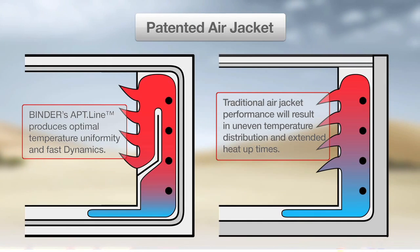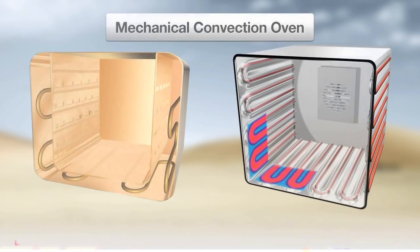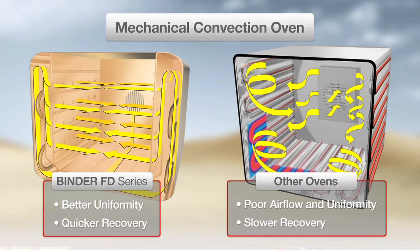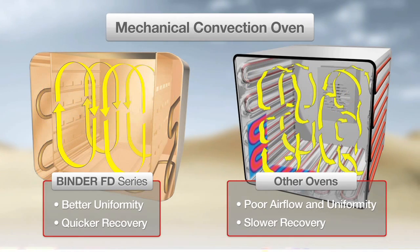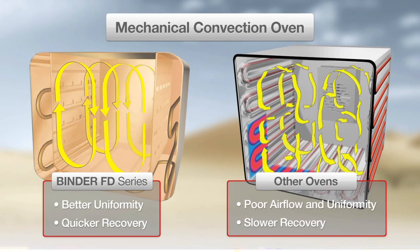Another feature unique to Binder Ovens is the patented Dual Chamber Air Jacket. Preheating of the dual chamber leads to better airflow and uniformity inside the oven compared to competing ovens. This feature also leads to quicker recovery to the set temperature when the door is opened and closed.